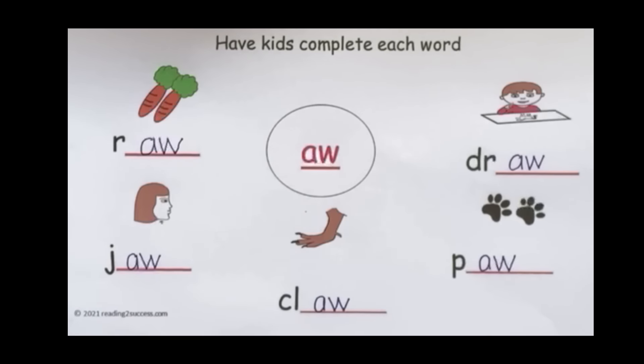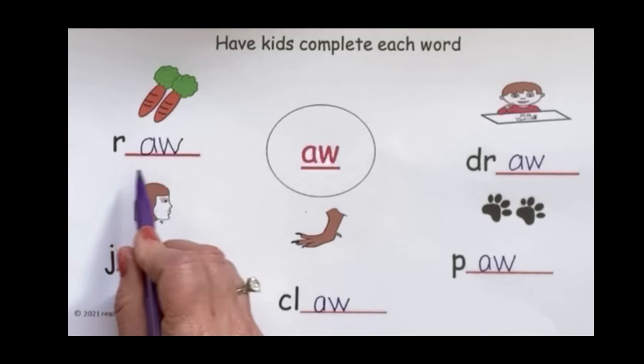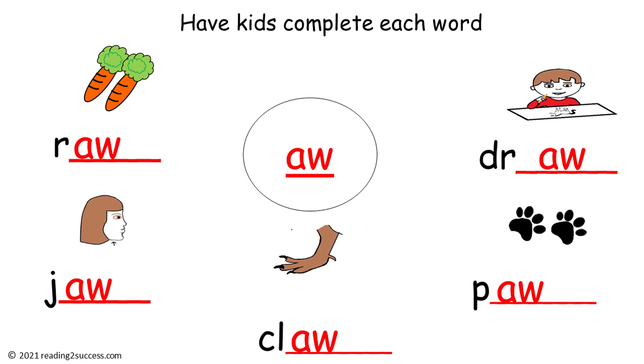Let's look at our 'ah' words: draw, paw, claw, jaw, and raw. And this is a completed example.